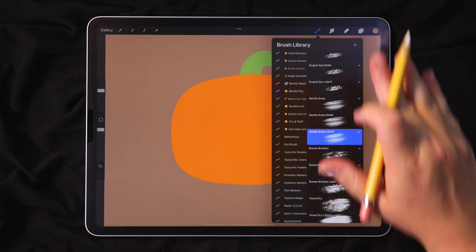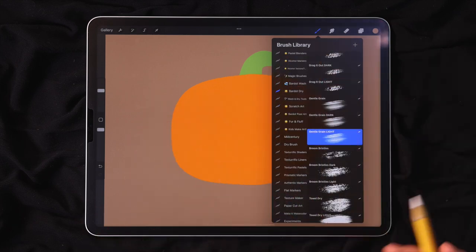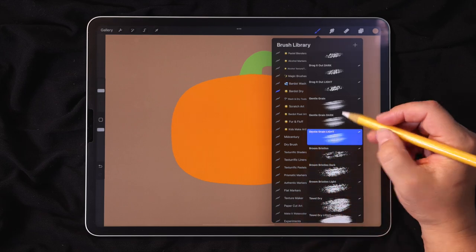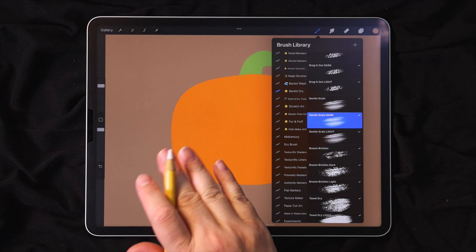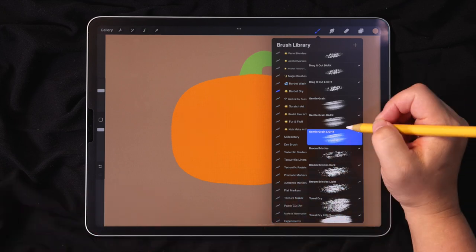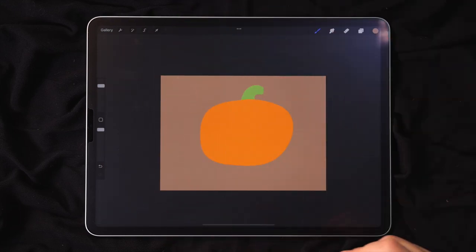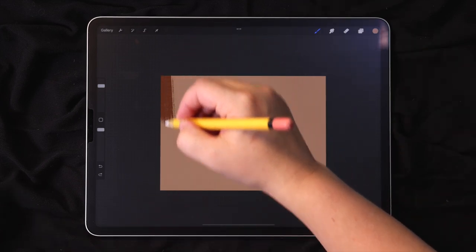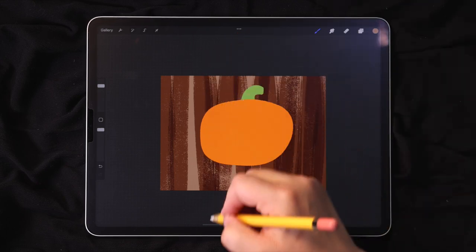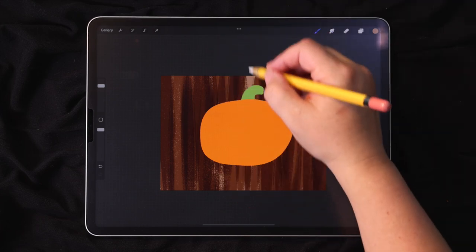These are a bunch of fun textured dry brushes with some lightening and darkening effects that are going to make it really easy to add some cool texture to make this look kind of like wood. I'll start with the gentle grain brushes — I have one called Dark. How the dark ones work is as you layer strokes, it gets darker and darker. I'm going to create a wood texture over the entire background, keeping everything vertical. You'll see why in just a second. Anywhere that you overlap strokes, it'll get darker because the more you layer these strokes, they get darker like that.